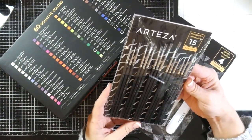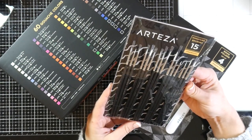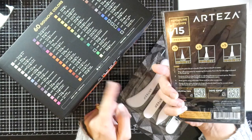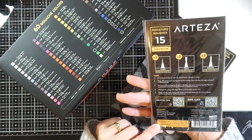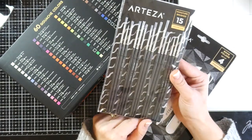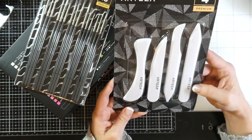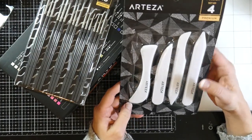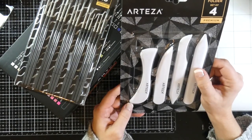They also sent these 15 miniature brushes, which we'll review a little bit. They all look a little bit different — there are five liner brushes, five spot brushes, and five round brushes. And they also sent the bone folders, a set of four. I'll review those as well since I'm going to be doing some swatches and will need to fold my paper.